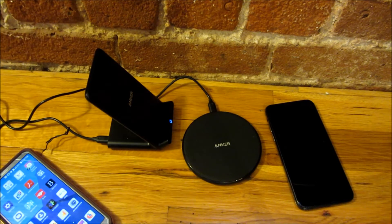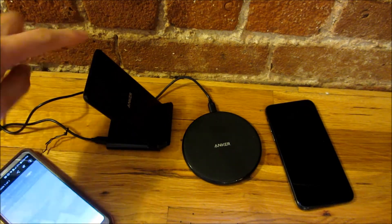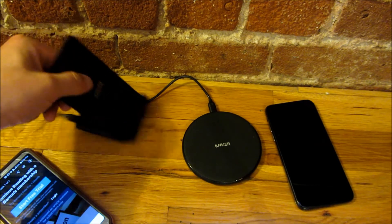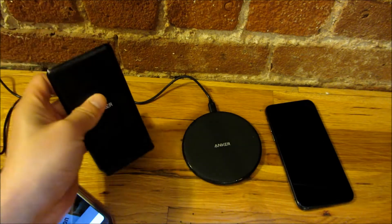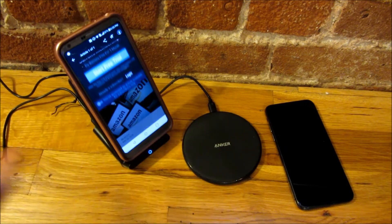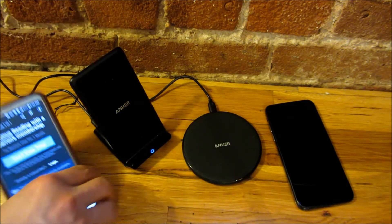Another concern I had with the upright one was that it would tip. But it doesn't really tip, because the electrical outlet extends all the way back for stability. You'd have to push it very roughly to actually make it tip. There's also a rubbery surface on the bottom, though it does catch dust. I read some Amazon comments saying it would tip, but in reality it doesn't.